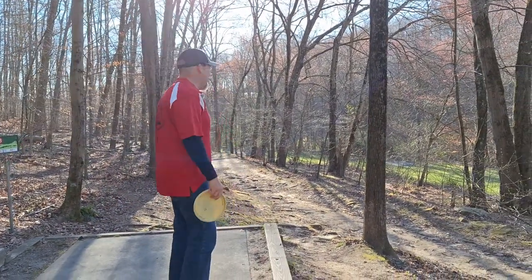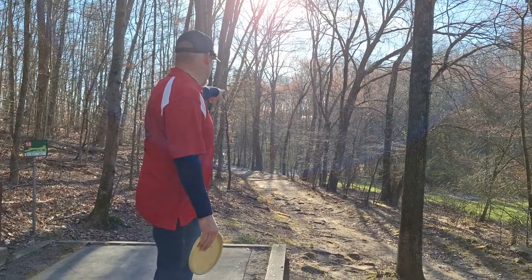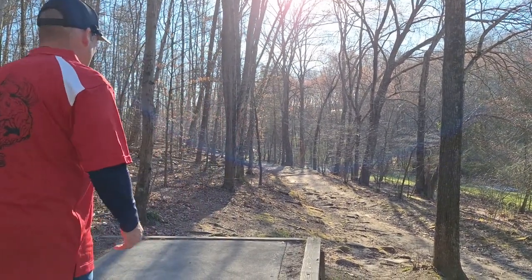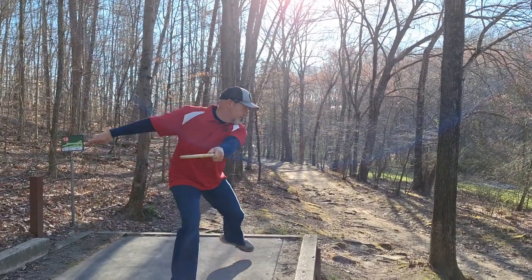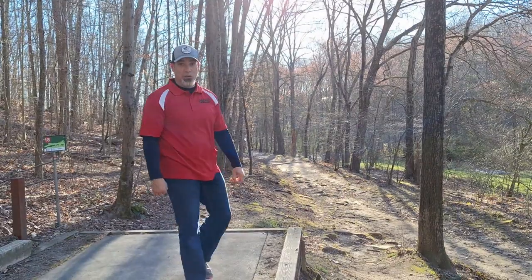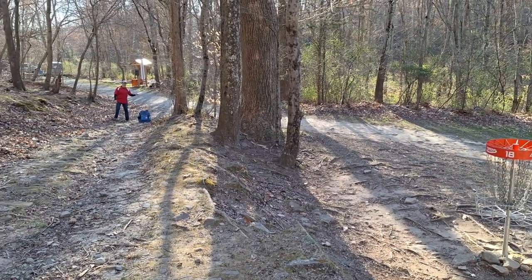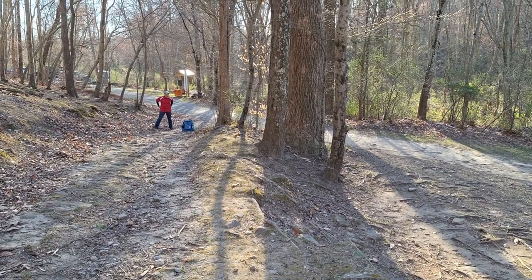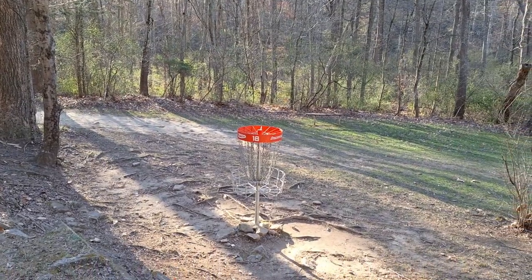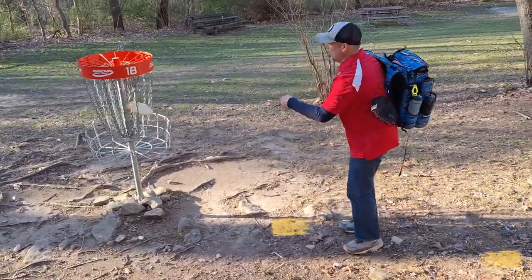Hole 18, we're at one under. It's not impossible to ace this hole — it is improbable. Straight out in front — there's a big dead stump out there, it's right behind that big dead stump. 204 feet. Going to throw my Benny. Let's go out in style. Oh, that has a chance — come back. Wow, that was really long and it didn't fade at all. You can't say I didn't give it a shot. I went about 60-70 long. One under. Better than one over.